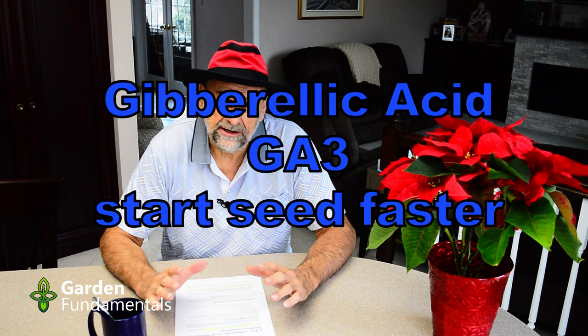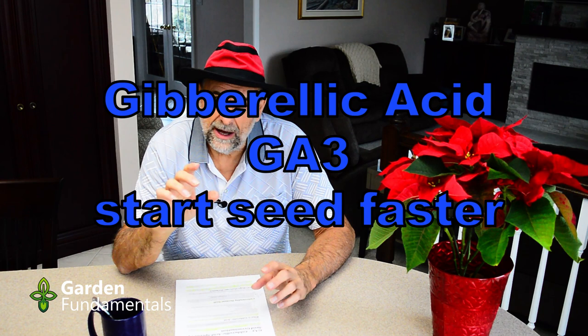Have you ever had seed that's really difficult to germinate? Maybe it requires a lot of cold-warm cycles, or maybe it just takes a long time to germinate. Well, one thing that's worth trying is gibberellic acid, and that's what this video is all about.